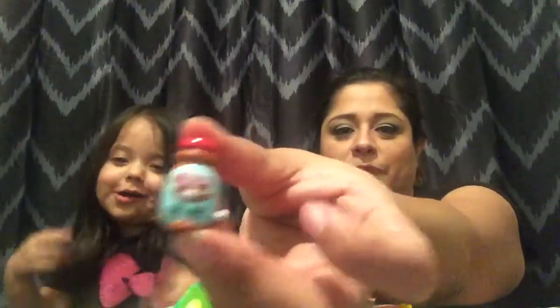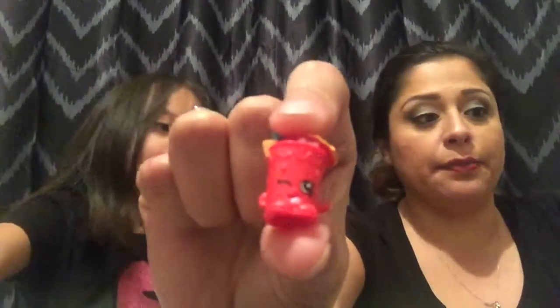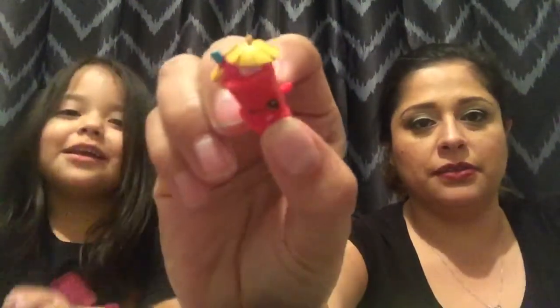Alright Lily, your turn! Alright Lily, who's that? Toffee. Here, I'll show it to you. Alright Lily, go ahead - it's my turn. I'll pick this one because I really think she's really cute. This is Little Sipper from season 1 and she's a common. She's got a little cute umbrella. She's really cute.